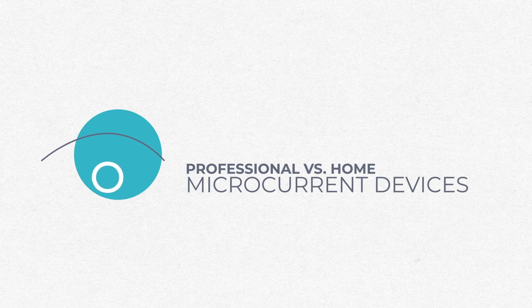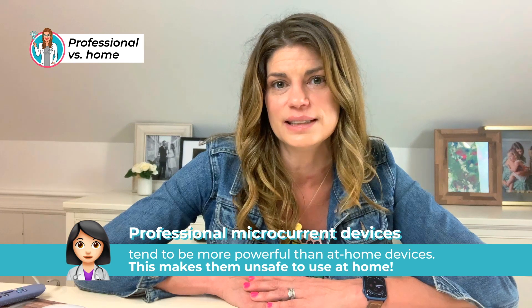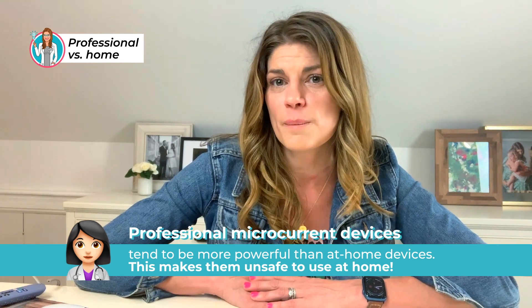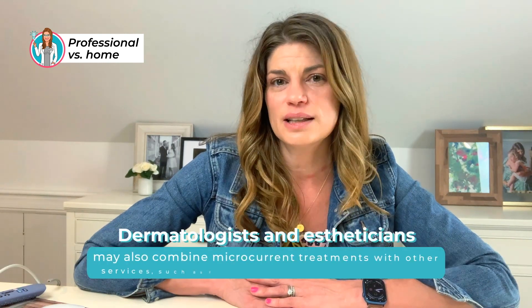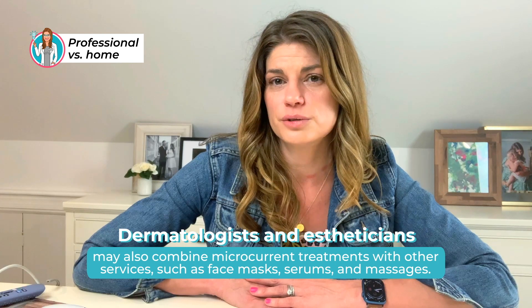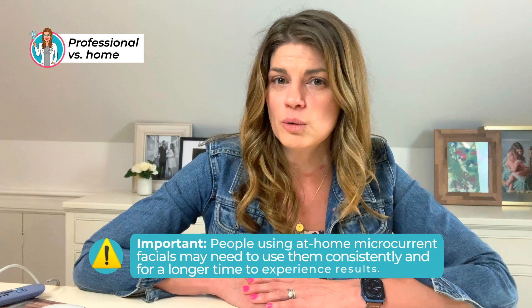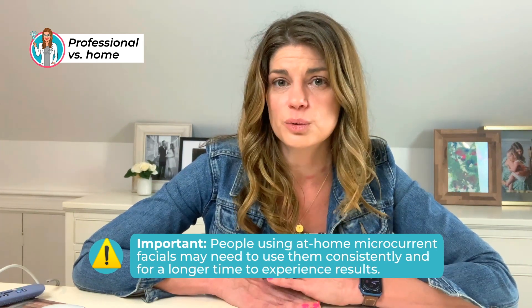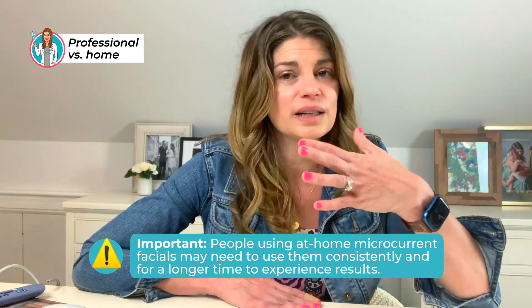What's the difference between a professional microcurrent and an at-home device? Professional tends to be more powerful — similar to IPL devices, you would not want to use a professional one at home, but they may produce more results when used by an experienced clinician. Dermatologists and estheticians will often combine them with other treatments like face masks, serums, and massages tailored to your particular needs. If using an at-home device, you'd need to use it really consistently, and it might take longer to achieve results because the currents are weaker.